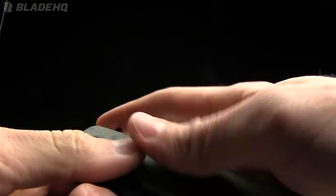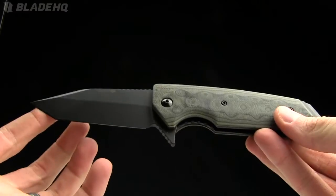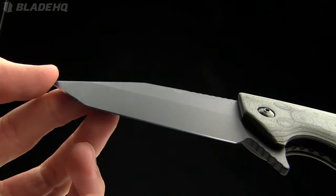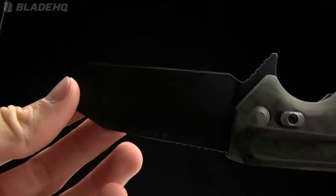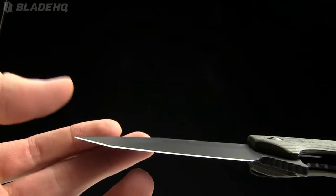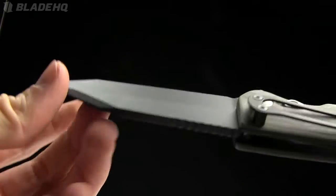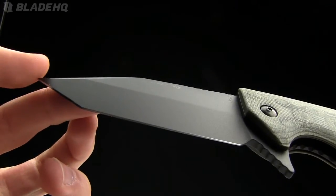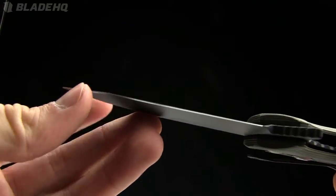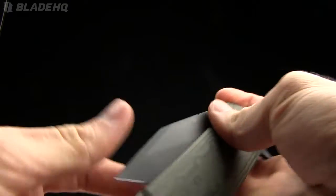I'm going to run through the specs on this one really quickly. The overall length is eight and three-quarter inches, the blade length is three and three-quarter inches, made from 154CM steel. It's got a Rockwell hardness of 57 to 59, which is a great spot. 154CM is great steel — it's easy to sharpen, you're not going to have to really work it. Nice consumer steel, not a super steel, but it's going to hold an edge well and then be easy to sharpen when needed.